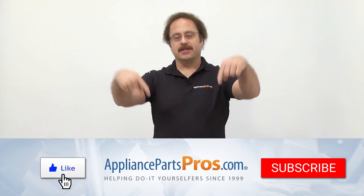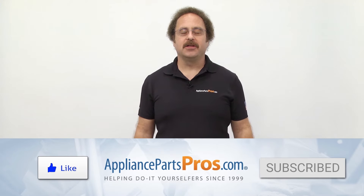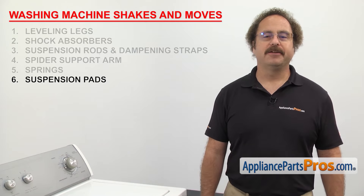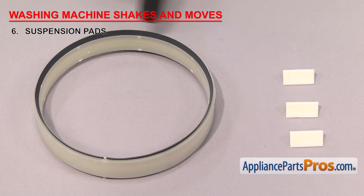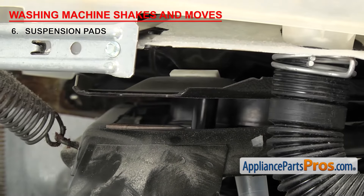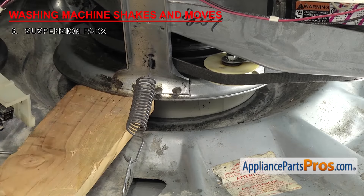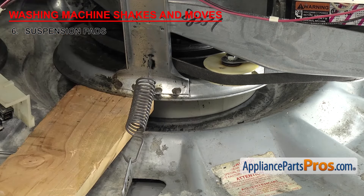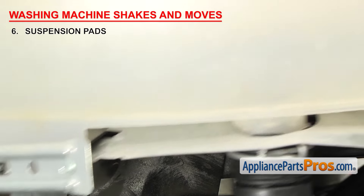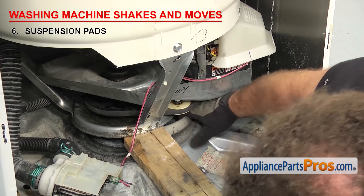Hit those like and subscribe buttons now to help support us making more of these videos. Another thing to check are the suspension pads — they allow the washer to move freely during the cycles. There are a few different styles of suspension pads, but they all do the same thing. Some are small plastic pads that the frame rides on; others are a ring at the base of the machine. The smaller pads are located between the frame pieces, while the snubber ring is located underneath the whole assembly. They allow the suspension to move smoothly during the cycles. If your washer is shaking and moving, it could be that the pads or ring are worn out, causing the suspension to bind up. So inspect them for damage and replace if necessary.